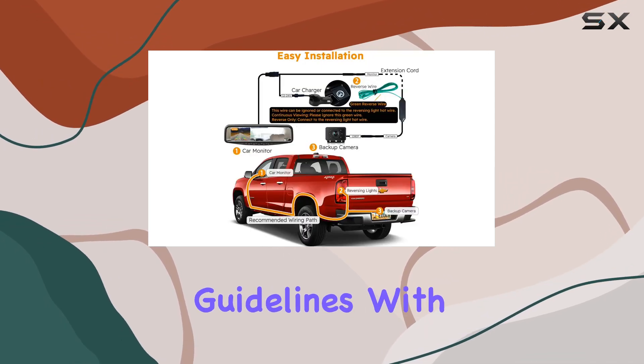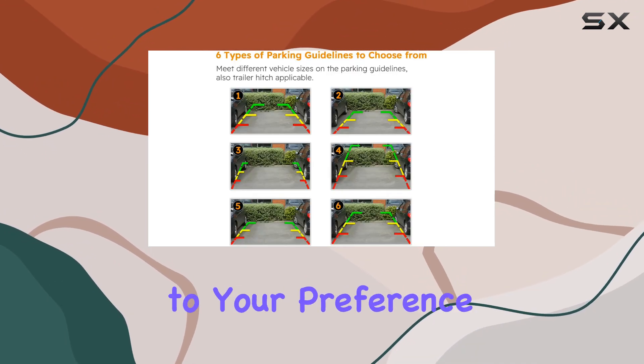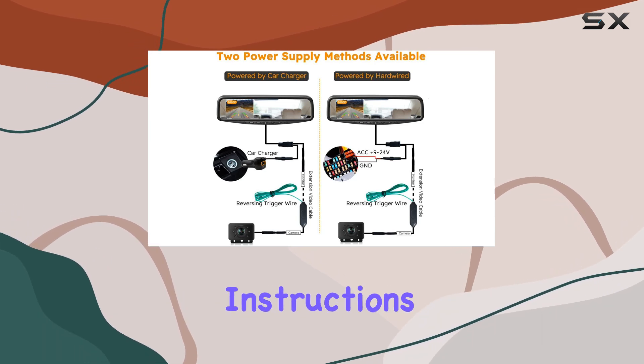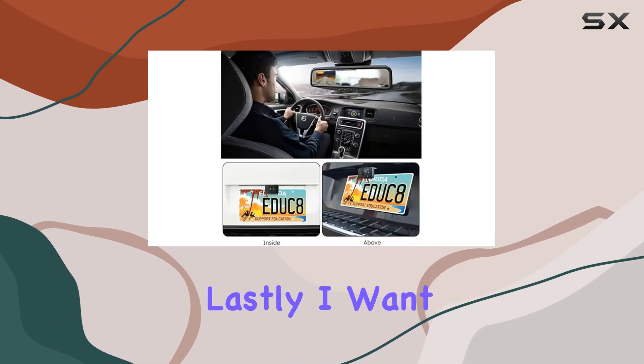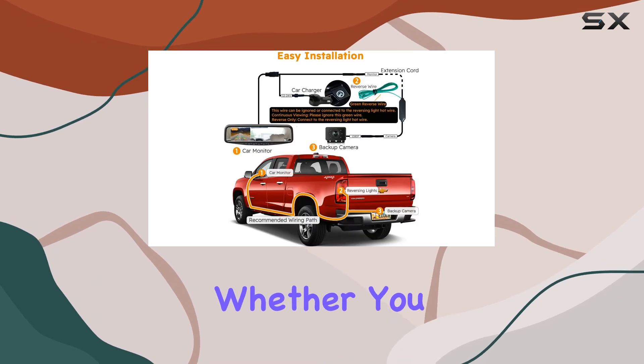Let's not forget about the parking guidelines — with six different styles to choose from, you can tailor them to your preference for effortless parking assistance. Just be sure to follow the instructions for setup, including connecting the green reverse wire and adjusting the settings on the monitor.